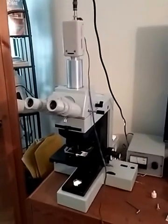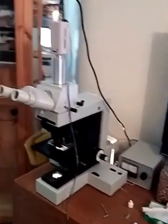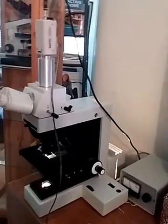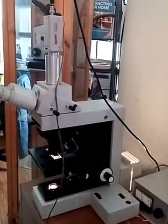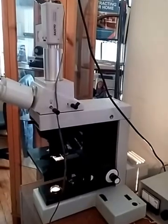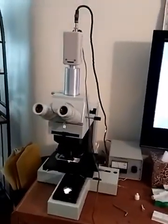Hi there. This is going to be a demo of the Zeiss Yennevel. This is a lab quality scope. It's top of the line, Rolls-Royce objectives on it. It's in excellent shape. You can see from just walking around it here — trying to give you an idea.